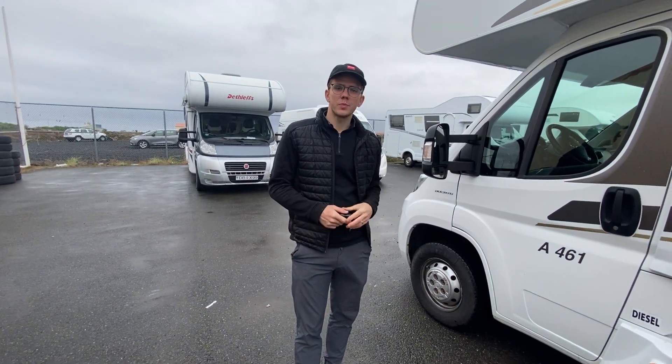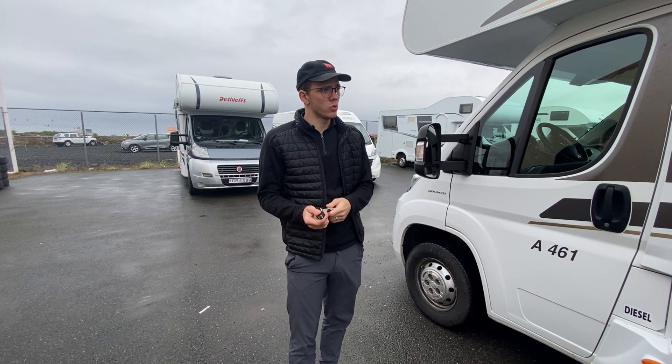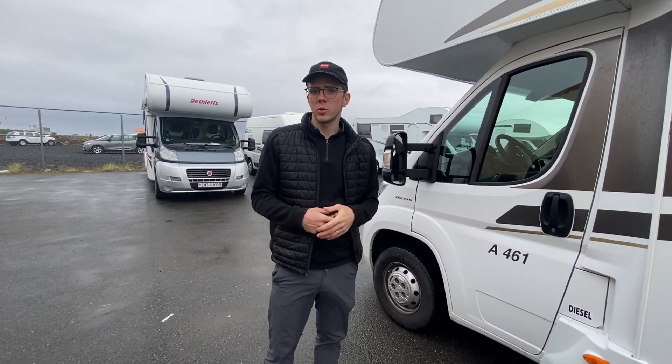Hello and welcome to your motorhome for six persons. I'm going to do a quick walkthrough to show you how to operate the systems in the vehicle, and I hope that it helps during your travels.